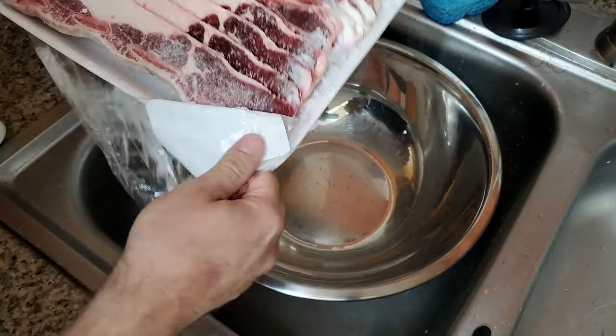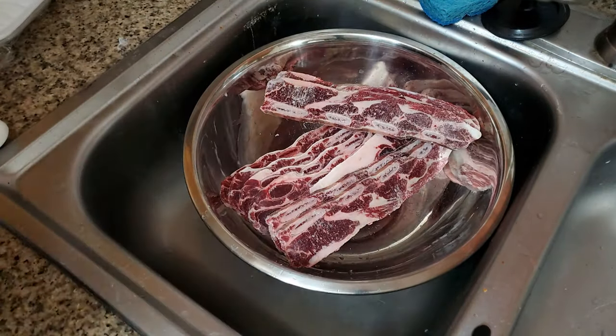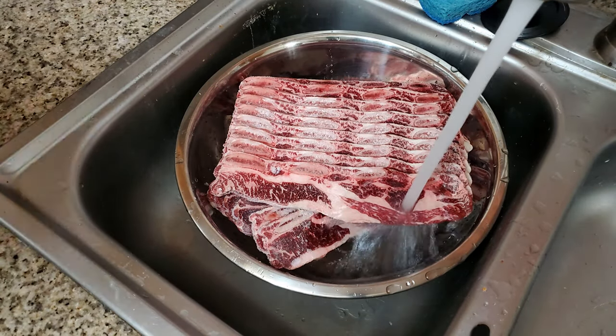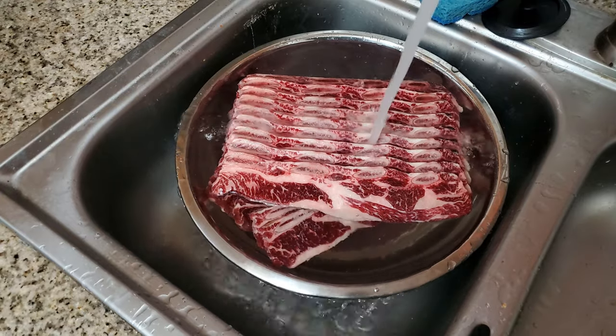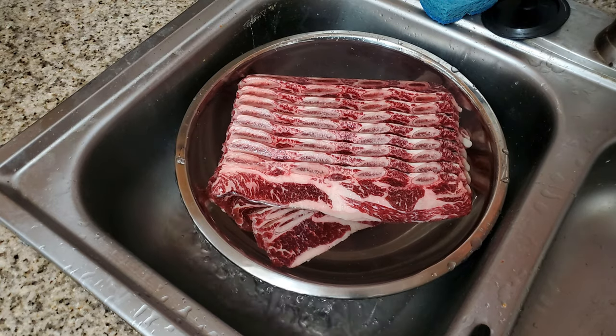Taking out the Calbee ribs, putting them in the bowl, and we're going to fill this up with water and get it defrosted. As we're letting this soak in the water, we want to periodically rinse it — every 20 minutes, dump out the water, put new fresh water in. So we got the Calbee bones soaking.